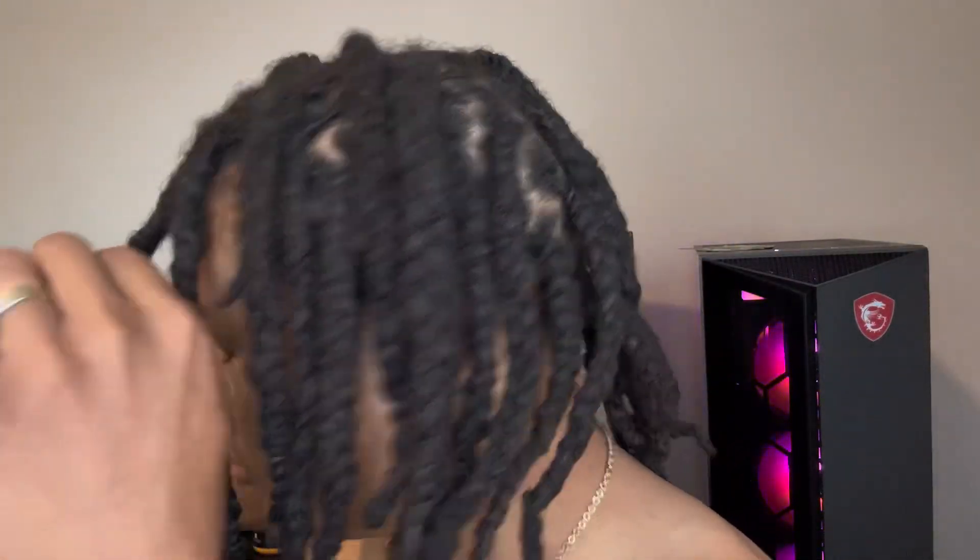Your hair is not gonna be dry, especially over here. You see how long the dread is, but the most important part of the dread is right here — this area, the scalp. Don't worry about the body of the dread; it doesn't make sense to worry about that. You just gotta worry about your scalp, because that's where the hair is growing from.